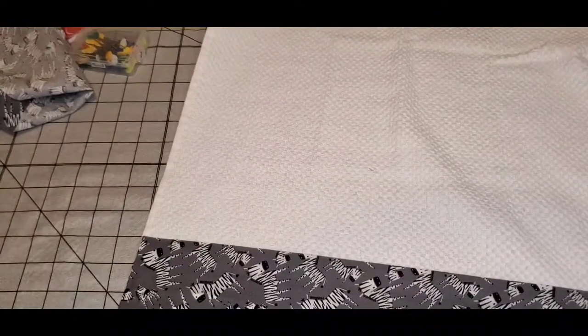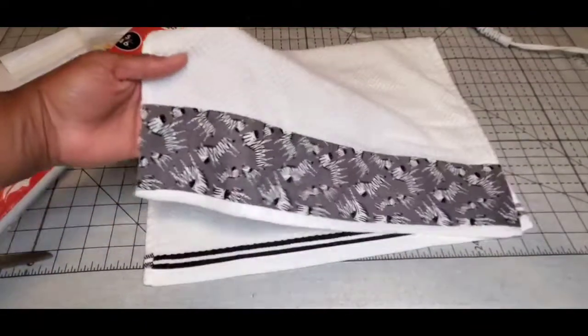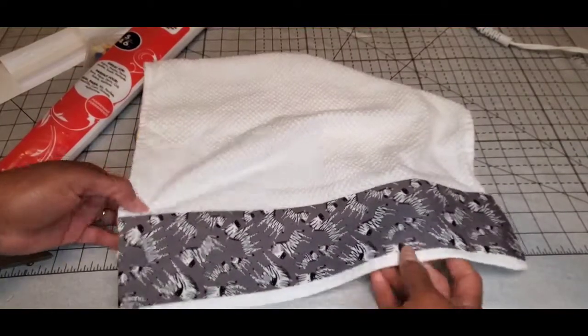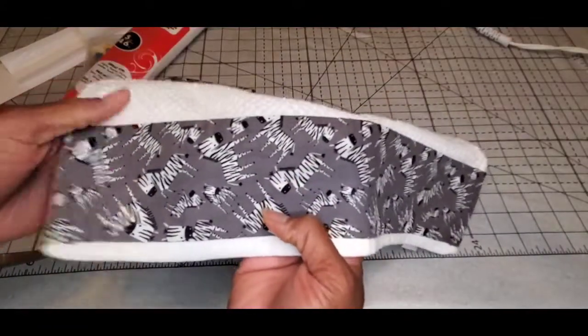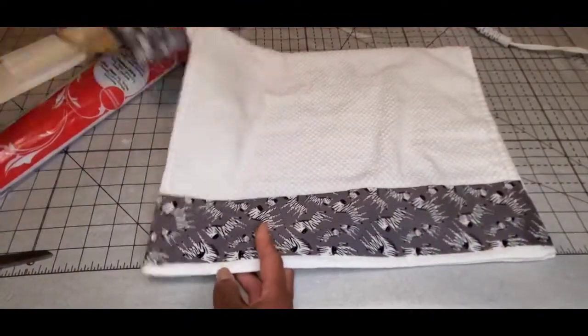I'm going to let this cool off and then throw it in the washer to see how it holds up. It is done washing — soaking wet — so we're going to throw it in the dryer too. Now I have the towel out of the dryer, officially washed and dried in the machines, and it held up pretty well. We have officially embellished a kitchen towel without using a sewing machine — just cotton fabric, heat and bond ultra hold, scissors, and an iron.